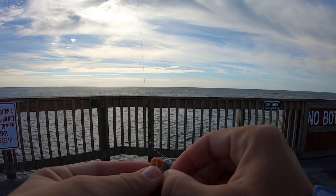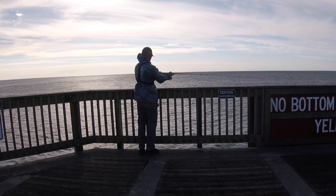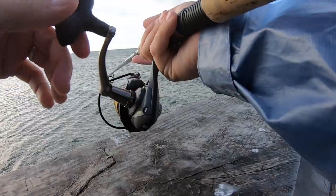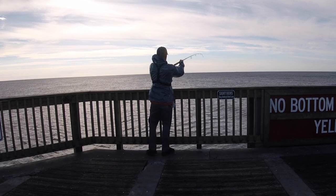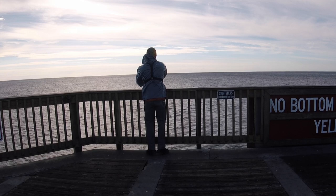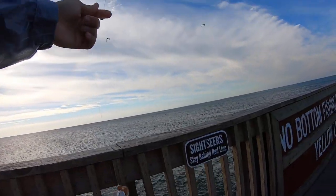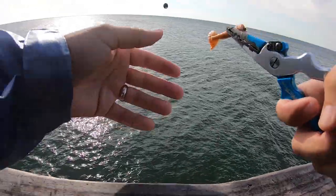I'm gonna try a Carolina rig with a smaller hook and just that tail piece. Alright, we're on the bottom. What I'm gonna do with this Carolina rig — oh, it's already getting tapped. There we go. Maybe that smaller hook is the ticket. Let's see if it's a trout or a croaker. It's a trout. Yeah, he got that one in his mouth. Another little guy, but we're getting them. That's fish number two.